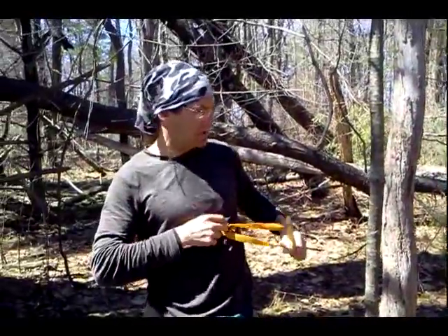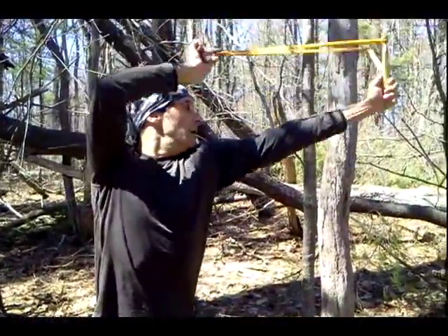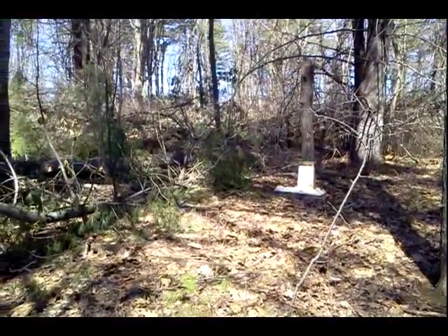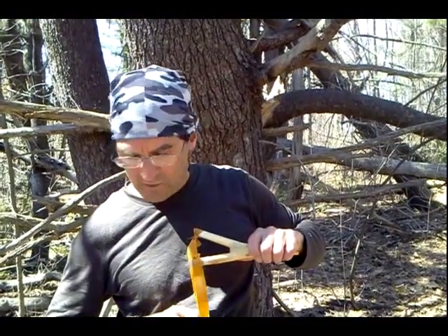I'd like to get one more good shot. Nice shot! Something squawking in there.